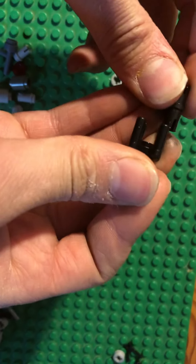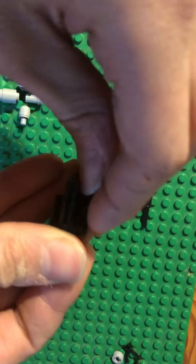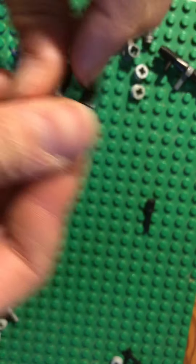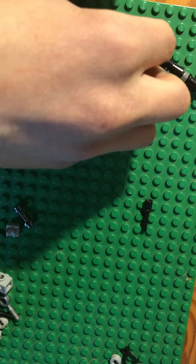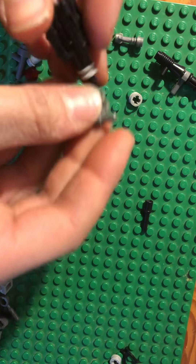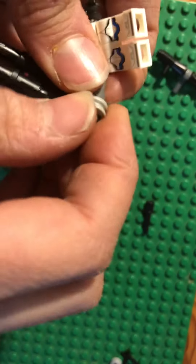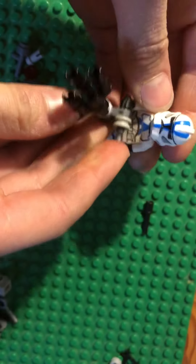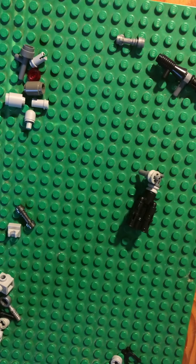So first take these and stick them onto here, every one onto each. And then take this, stick it right there, and then put this here. You don't need this piece actually, sorry. I'm going to take this piece, put it here, and then put this piece right there. You don't need this piece to be right here — I just put it right there because then it's more like a mini gun. There. And then if you have this kind of piece, just stick it in there like that.